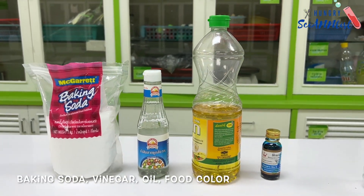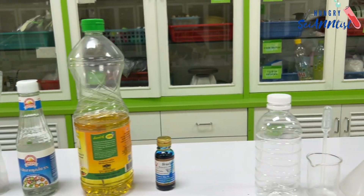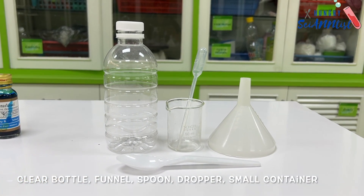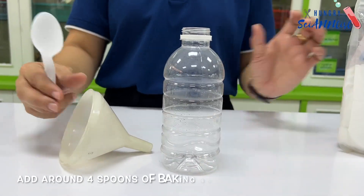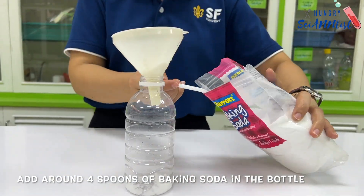For this experiment we need baking soda, vinegar, oil, and food color, a clear bottle, funnel, spoon, dropper, and a small container. So let's begin — add around four spoons of baking soda in the bottle.